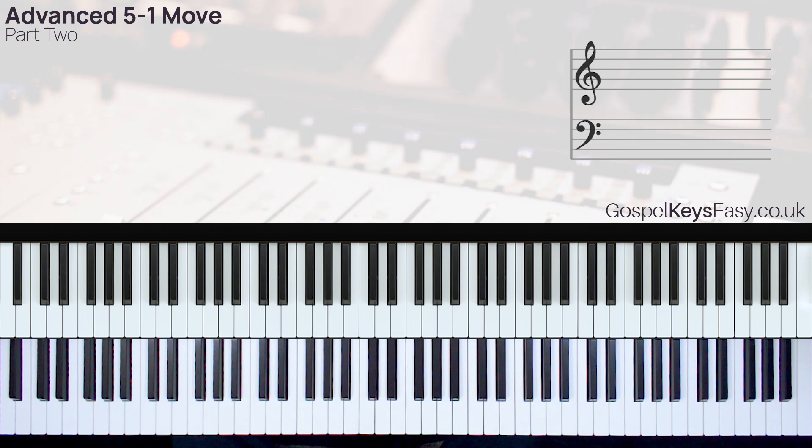Hi, this is Gospel Keys Short and this is Part 2 of the 5-1 chord progression series. If you've not seen Part 1 of this video, then check out the link in the description box below so you can watch the video.